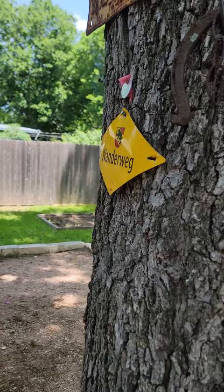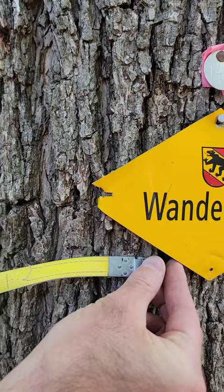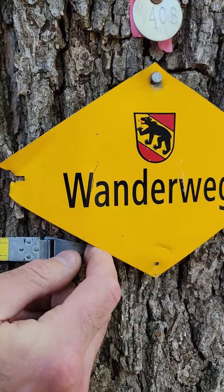Let's go ahead and take the measurement. I'm going to hook my D-Tape on. This is a forestry suppliers cloth tape — I really like this one. I believe it's the same one used by the city.